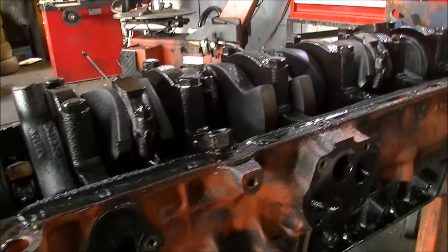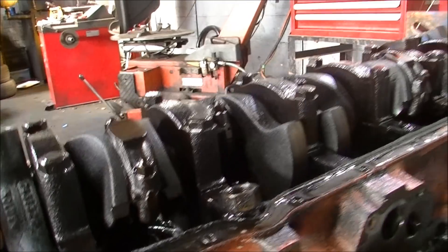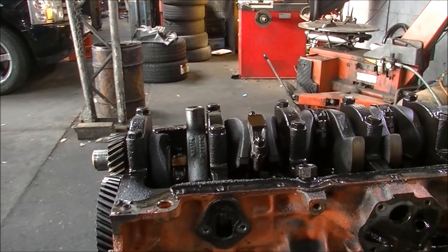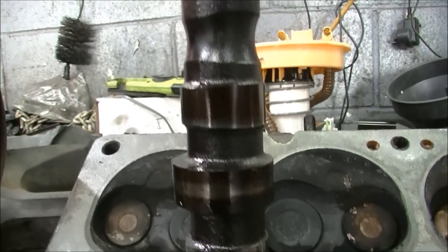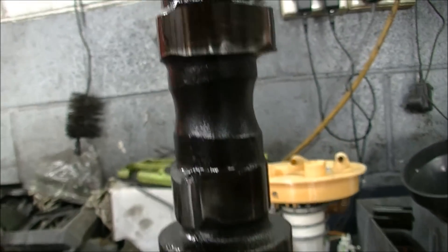I've got this upside down to pull the cam because the lifters are stuck. I'll slide the cam out of there and we'll punch the lifters out and have a look. The cam, although it's not in the best of shape, it's not in the worst — but it obviously has wear. You can see it on the lobes there.